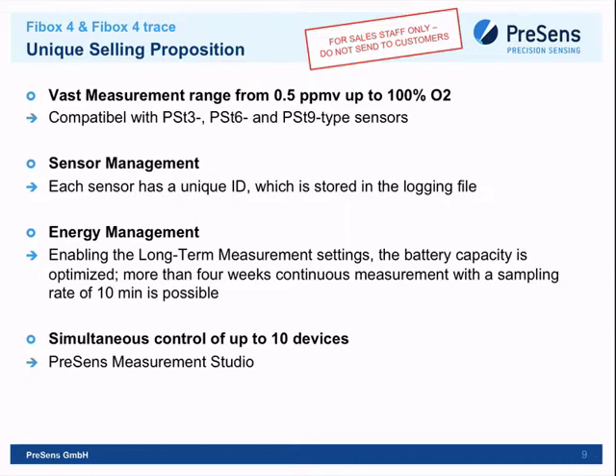There is an optional software called Presens Measurement Studio. You purchase it separately, and it allows you to control the device through a PC. For field use the small LCD screen is fine, but for lab work with a large monitor — say a 27-inch display — the software is a much more comfortable option.